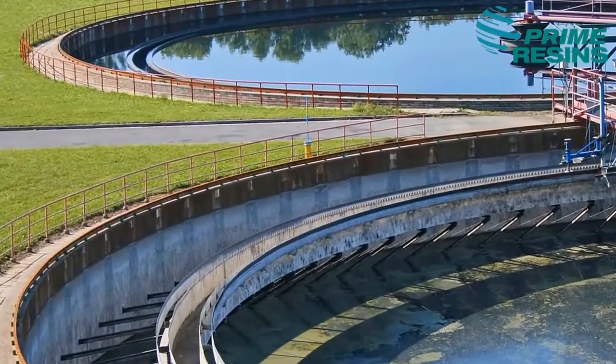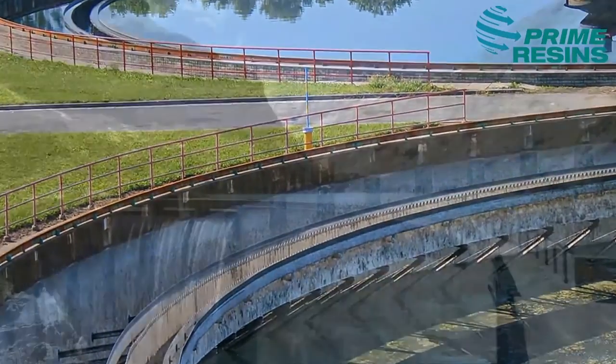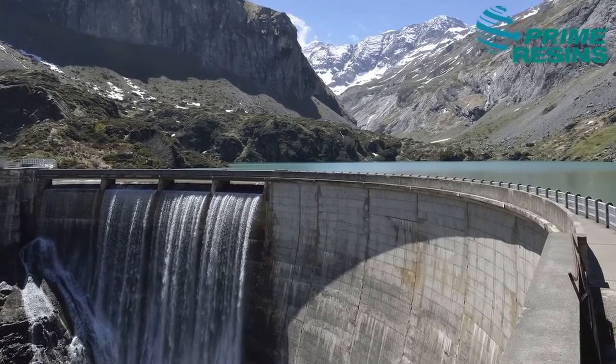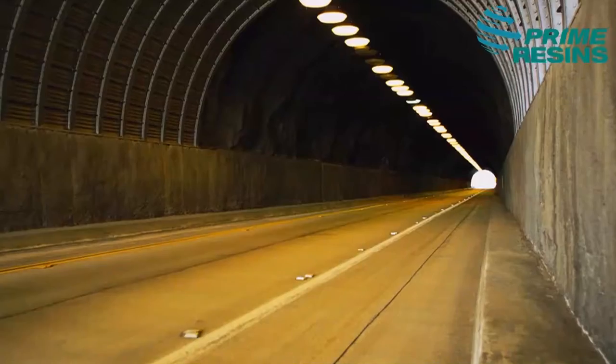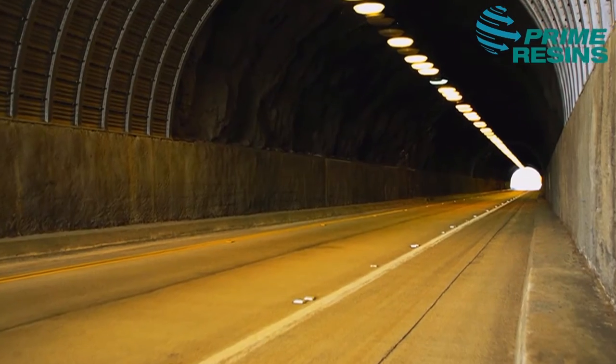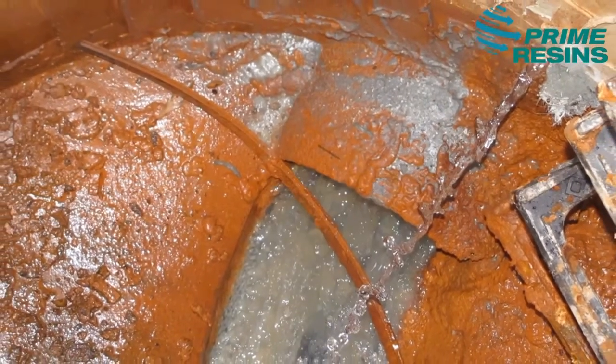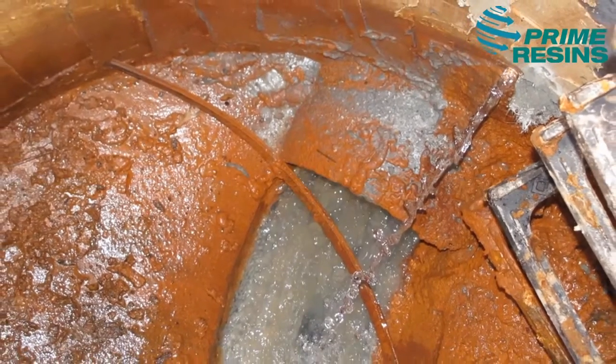Typical structures where you will use it include water treatment tanks, dams, below-grade concrete walls, tunnels, manholes, elevator service pits, below-grade parking decks — any kind of structure that is either holding water or below-grade.